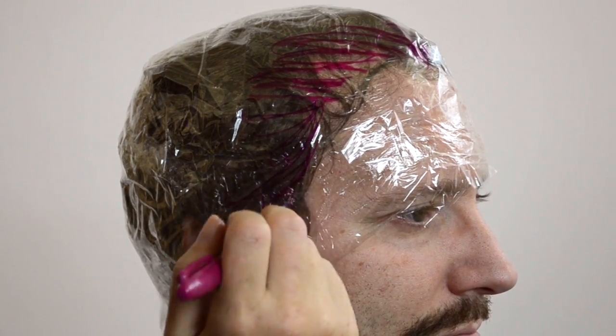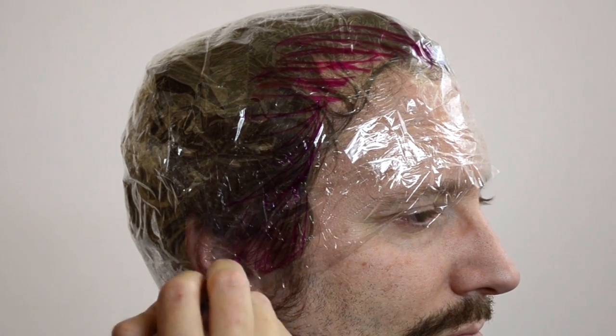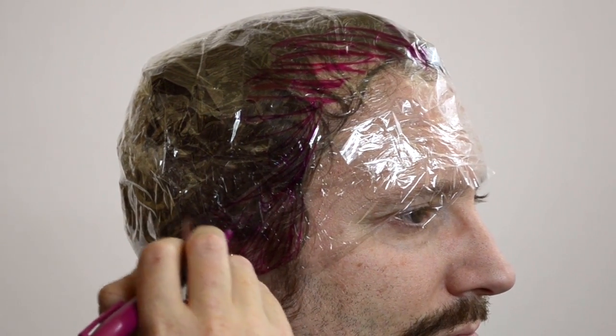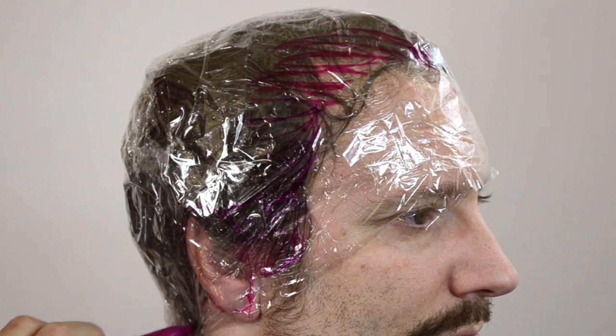I'm going to follow the natural hairline and indicate where the sideburns start. Don't worry if your hairline is asymmetrical because we can true it up when we put the wig on. Once you have the hairline, the nape, and the ears drawn on, you're ready for the next step.